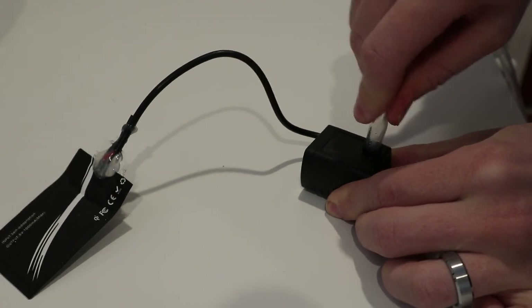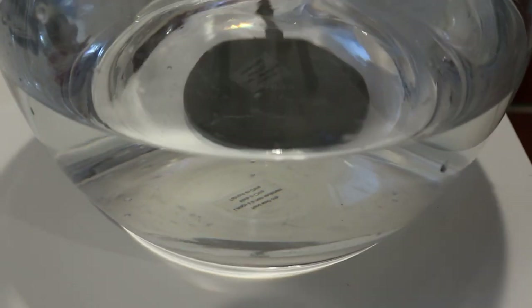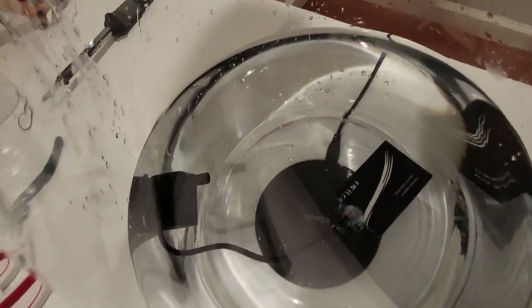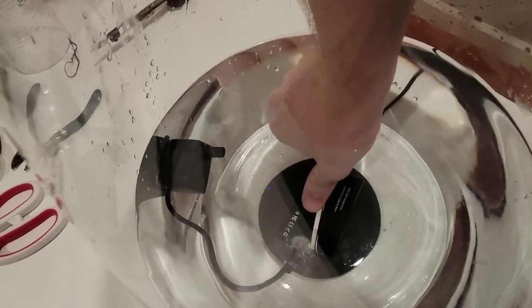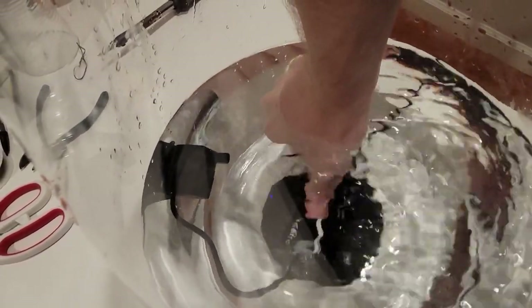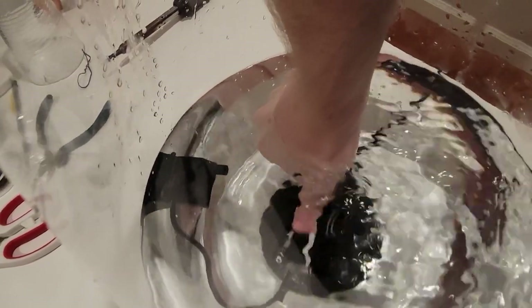Now that we have our pump hooked up, I filled the terrarium with water. And now it's time for the moment of truth. Will it work? Did I solder this correctly? Was the $14 I spent on Amazon worth it? Yes. Sure enough, it worked. The pump was being powered underwater, through the glass, wirelessly. This was amazing.